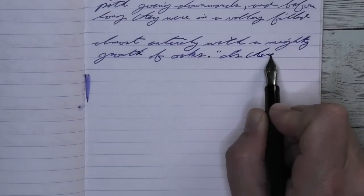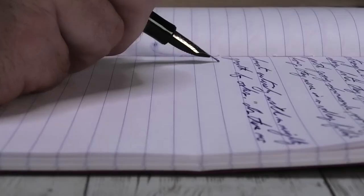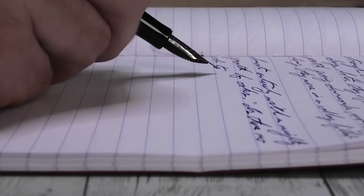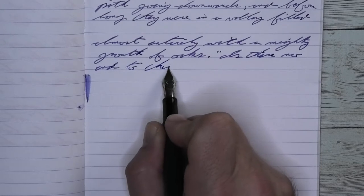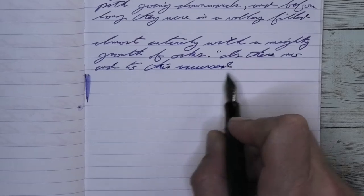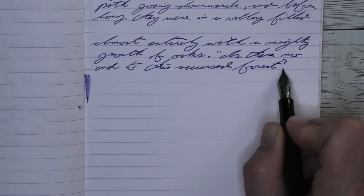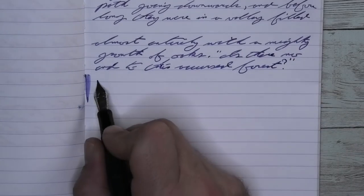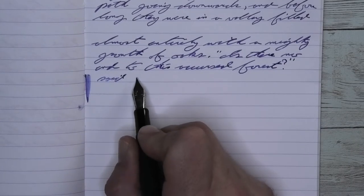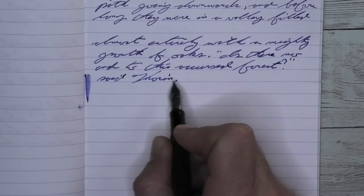Looking at the medium nib, it is the same tone as the extra fine. It has no feathering — it is an X-Feather after all. It has no spread. It has a few moments of shading that you can find, like on the second line where the H is darker than the rest of the word, or on the third line where the H is darker than the rest of the word. Same with 'accursed,' where the D is darker. There's some shading showing up.